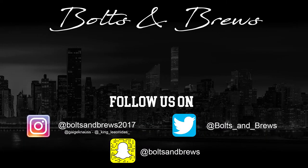Thank you everyone for watching the video. Until next time, guys. Bye!